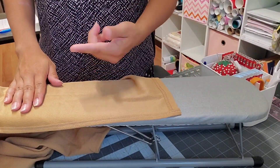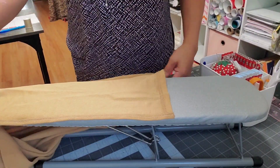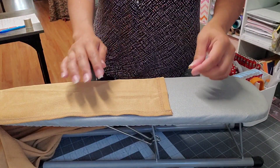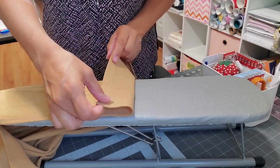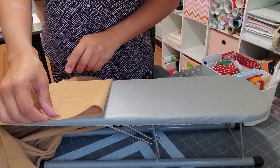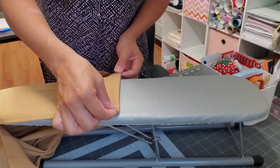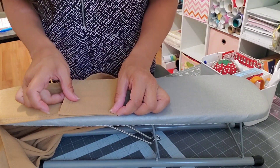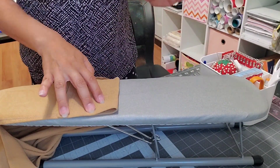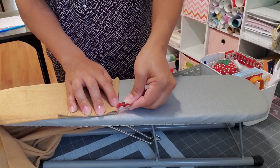I flip the skirt inside out, so right now this is the wrong side. I already marked the four inches on the right side. What I'm gonna do is flip it so I can see the right side towards me, and fold right at the four-inch mark. This method is very handy for a beginner.